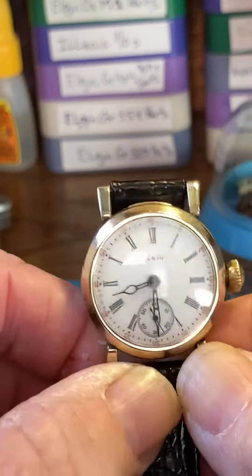Being this beautiful gold tone case, if you get fingerprints on it, I would go ahead and invest in a little rouge cloth — R-O-U-G-E. Put it over the glass, wipe it over the glass, case back, and the case, then use a nice clean cloth to wipe it off and you're good to go. She's gorgeous.